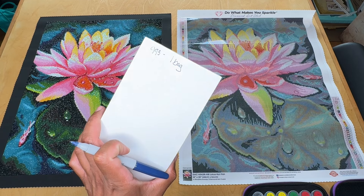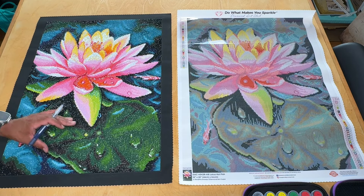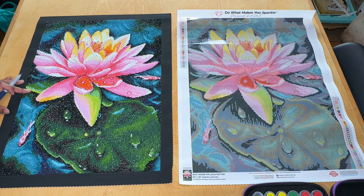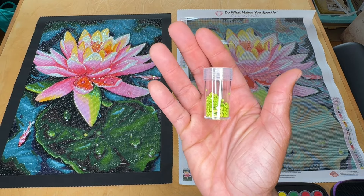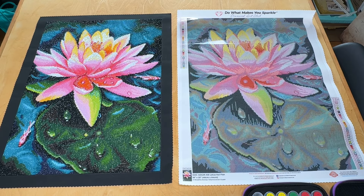Moving on, working our way up the canvas. We've got this chartreuse color here in this little droplet and this whole section. Let's find out what that is — that's going to be N, and N is 907, serial number 23. That's how much of that is on this canvas — not very much at all. To me that's a good color to enhance because I'm not going to be buying a ton. So we'll write 907, one bag.